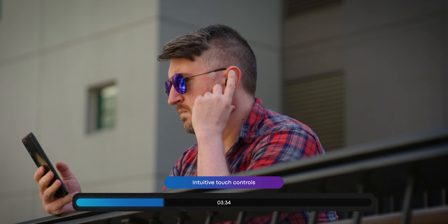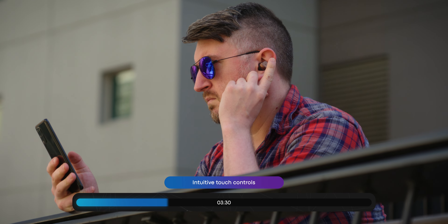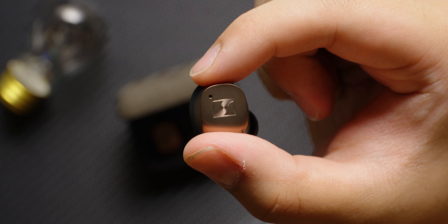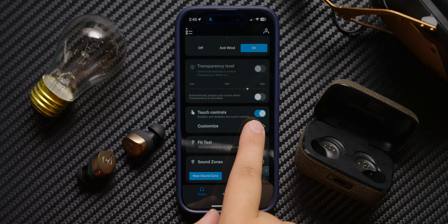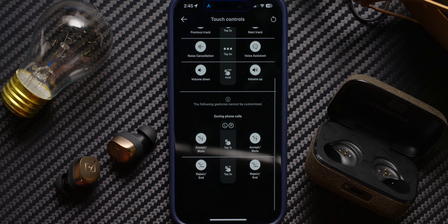We also like the fact that controls are very intuitive. They use the same gestures that you're used to, with a capacitive touch plate on the back of each earbud to control your music and calls. Additionally, you can customize these using the Sennheiser Smart Control app if you are unsatisfied with how the control layout works.